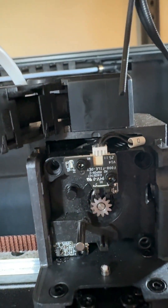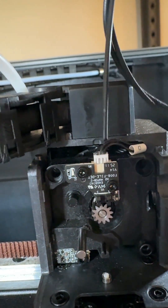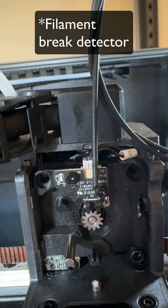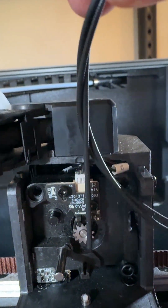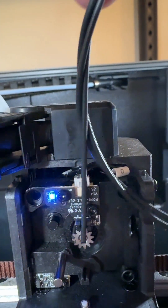Here is the filament presence detector fully installed, and there you see it's doing its job.